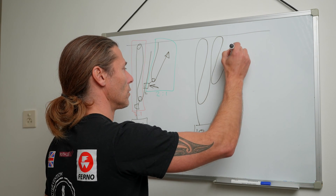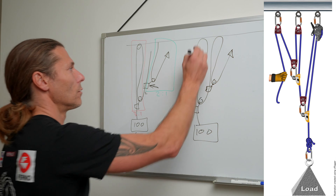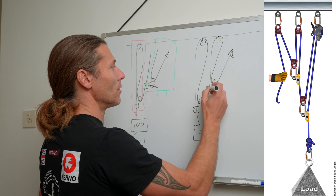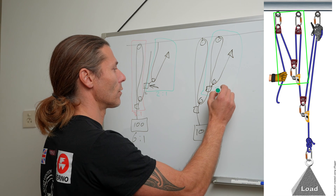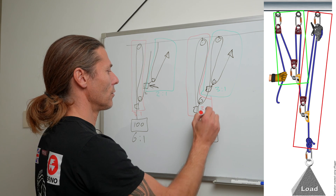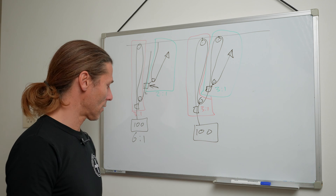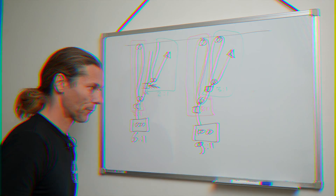I'll give you one more. I have my three-to-one and I add another three-to-one. Three times three — in this part in the green I have a three-to-one so my input gets tripled, and in the red it's another three-to-one. In a three-to-one or Z-rig my input gets tripled, so if I put three in — it's a nine-to-one. Putting a three-to-one on a three-to-one results in a nine-to-one.